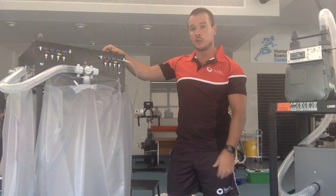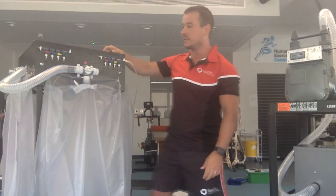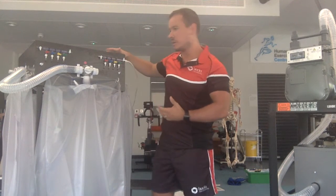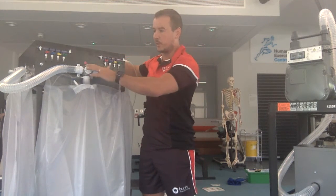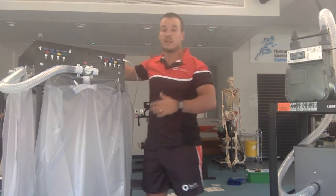If I want to use the blue Douglas bag, I ensure that the red bag is sealed and I open the blue bag. If I want to use the yellow bag, I ensure that both the red and the blue are sealed and I open the yellow bag, and so on.